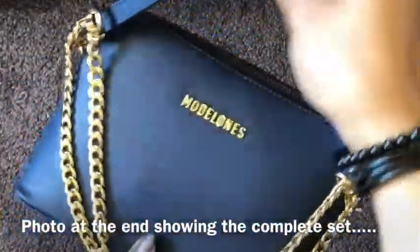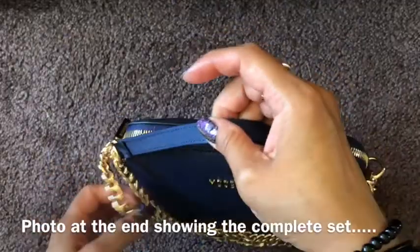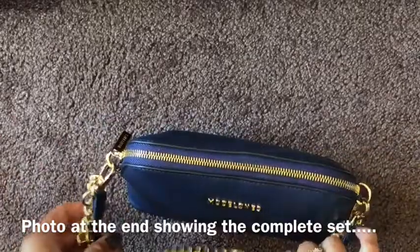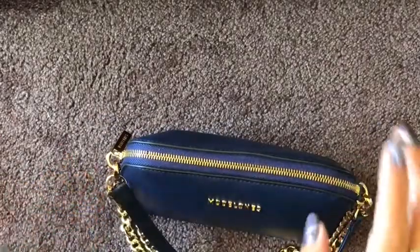On the video, which I will link for you, I'll show you the different ways you can actually put the strap on the bag, so you've got a bit of versatility.